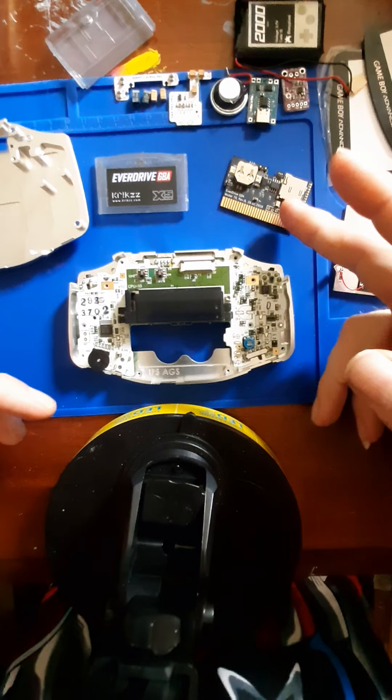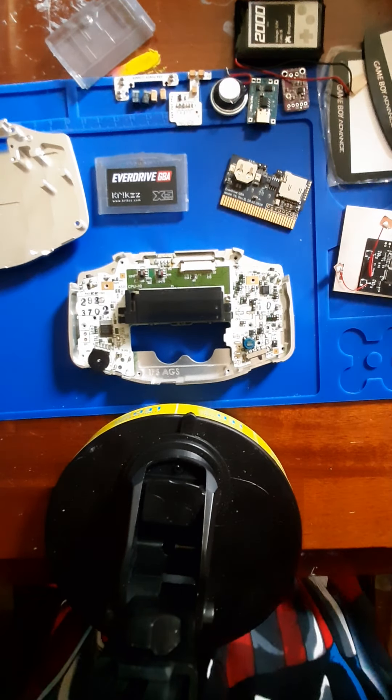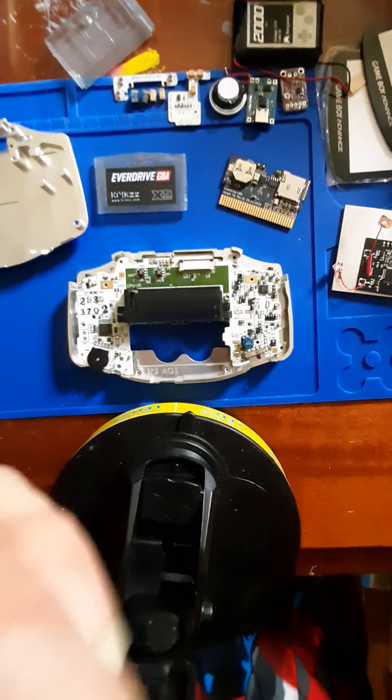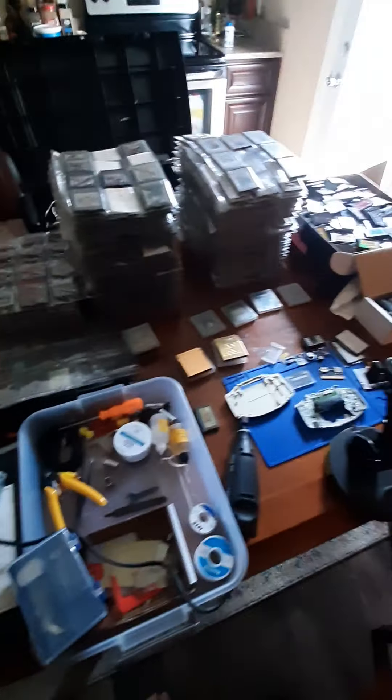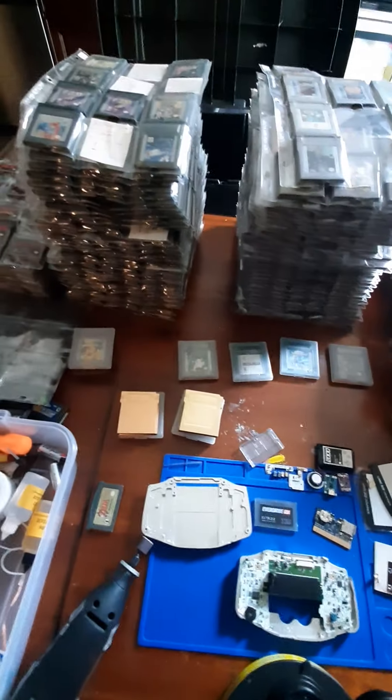I know a lot of people don't like flash carts, but the reason why I want it is my collection is kind of massive. I have over 1,500 games in my collection — between Game Boy Advance, the different rumble packs, a mess load of Game Boy, Game Boy Color, and countless other things. So yeah, it's a bit too much to carry around.